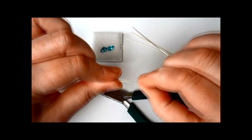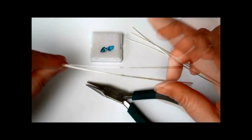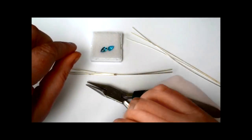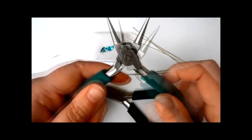Now we have a flat piece of wire that we've bound together — flat, smooth, nothing crossing over, nothing like that. We need to shape it now so that it will fit around the stone.